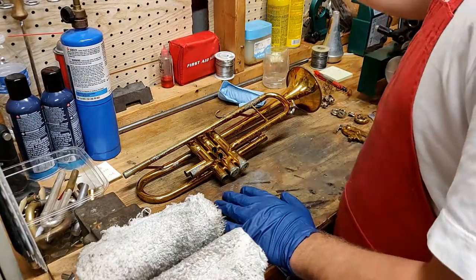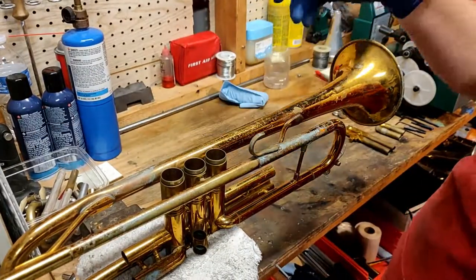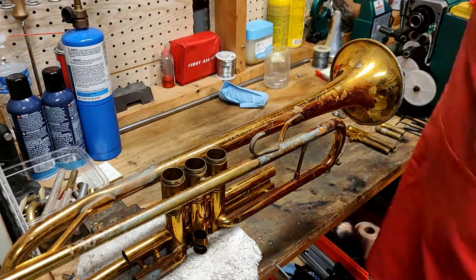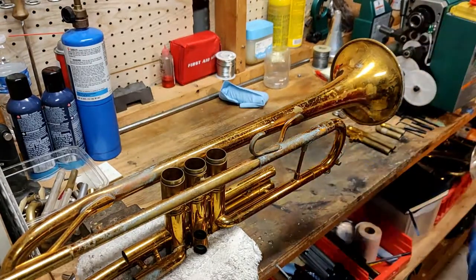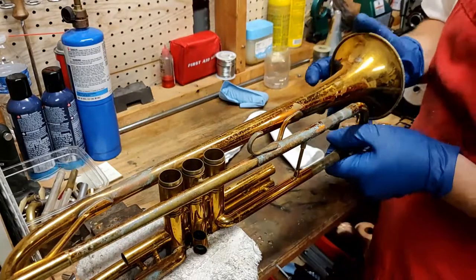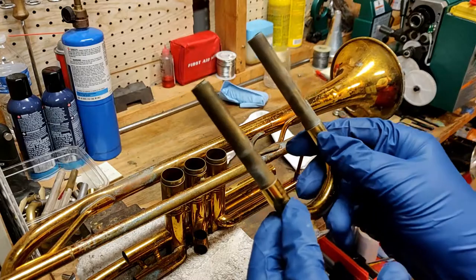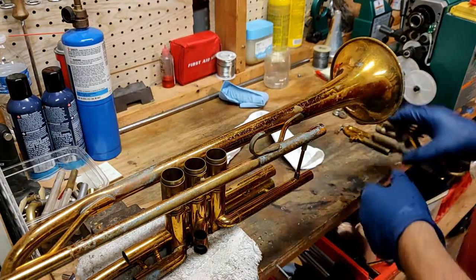Between this part and the last one I decided to go ahead and improve some of the cosmetics of this horn since I'll already have everything taken apart. The first thing I'm going to get removed is this tuning slide. I grab a shop towel to see if just some pulling will pull it out, which it does. You can see there's not too much buildup on the actual slides so I didn't have to use more force to get it out.